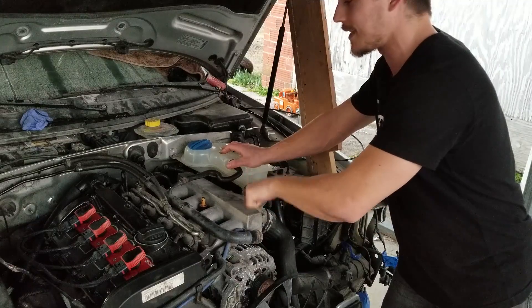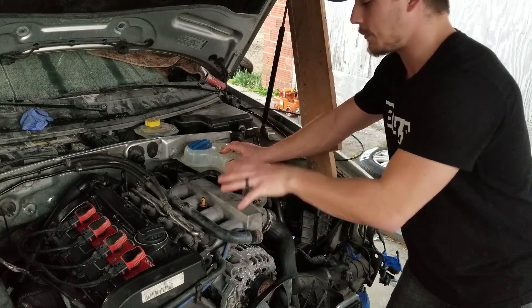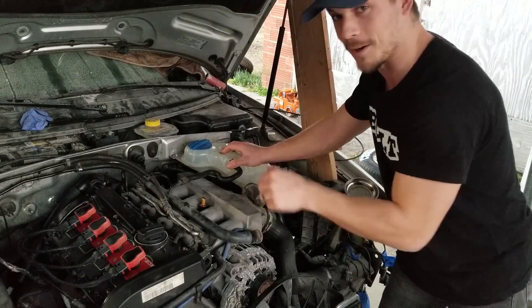I'm trying to get all the mechanical stuff settled so we can get to the bodywork and paint and be done with this thing. I'm really trying to get it done this month, so we've got a lot of work to do. Make sure you stay tuned on the channel — we are going to be finishing this thing very, very soon.